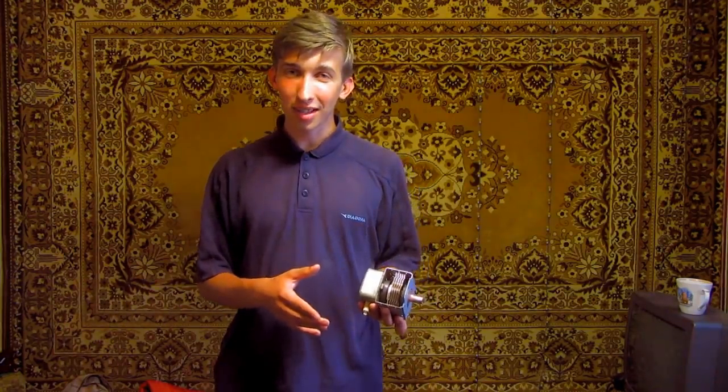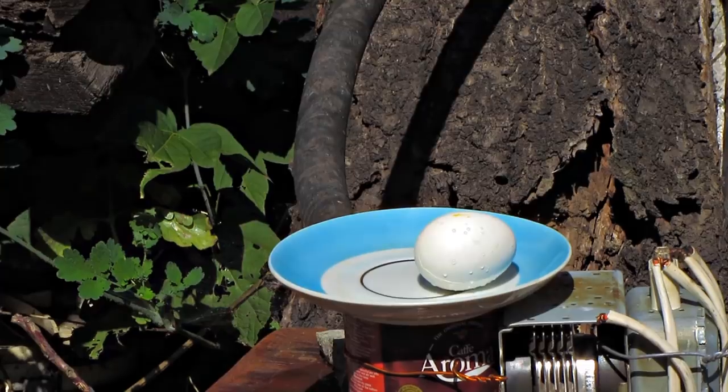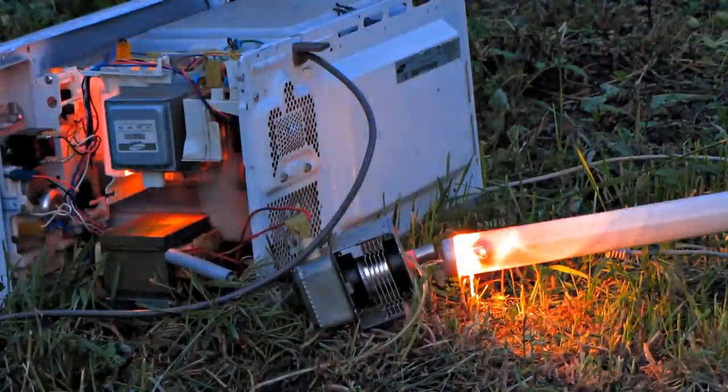Hi to everyone! In this video you will see unusual magnetron cooking methods and even more.